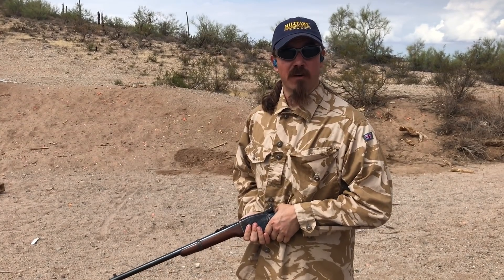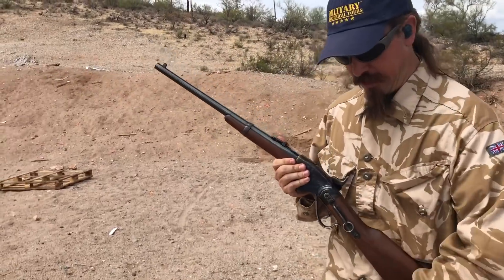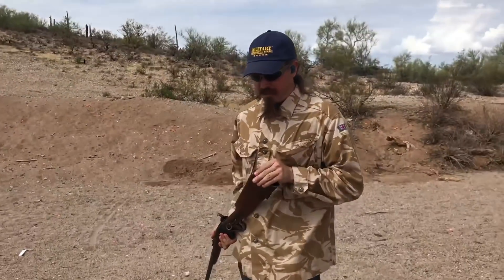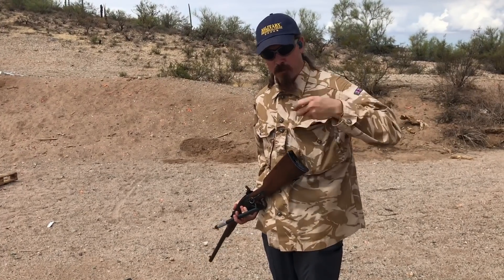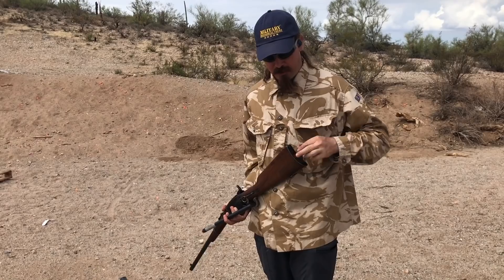Hey guys, thanks for tuning in to another video on In-Range TV. Today we're going to be putting a Spencer in the infamous wheelbarrow of mud. Karl thinks that this will actually run OK because it has pretty much a sealed up action when it's closed, which is what we have found to be basically the requirement for a gun to run well in this.